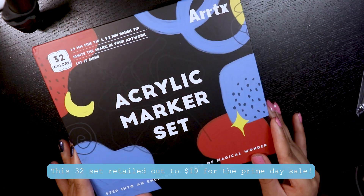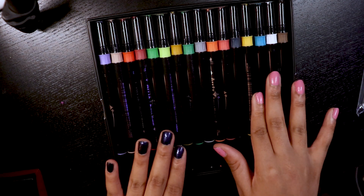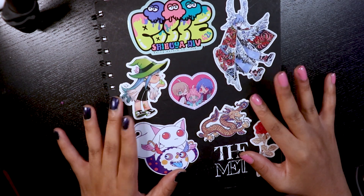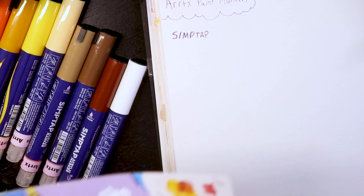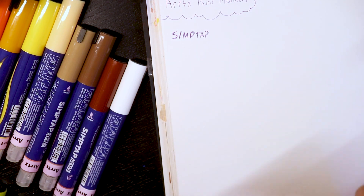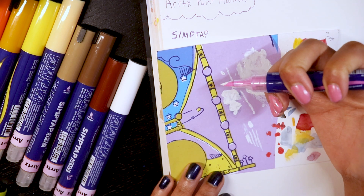Going to the Arctics 32 acrylic marker set — I don't show it here but there are two rows, and you'll see it later on. Both of them are nicely packaged. Now getting into swatching, I'm going to be using my sketchbook — I finally finished covering it with stickers and it just makes me so happy to look at. I'm swatching in my sketchbook because that's where I'm assuming I'll use them most, and I also have a little extra sheet of paper to test swatches on before I fully commit.